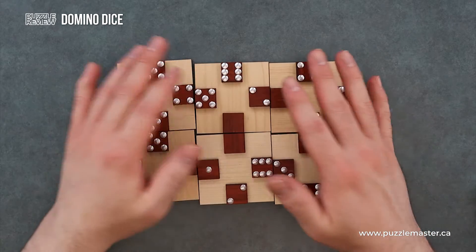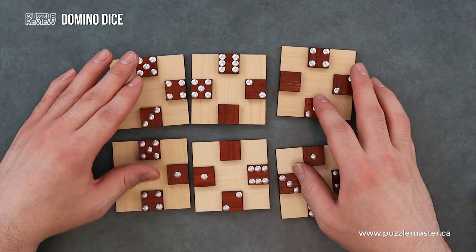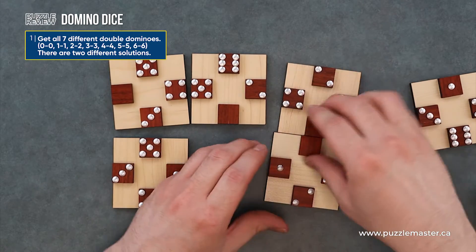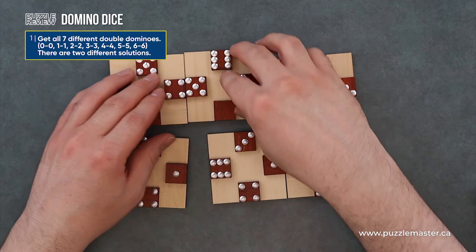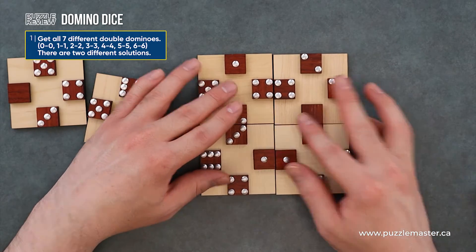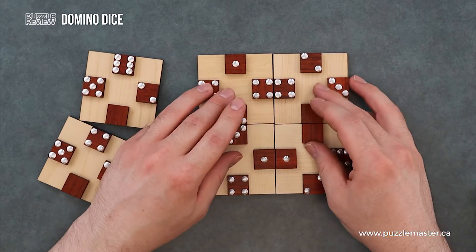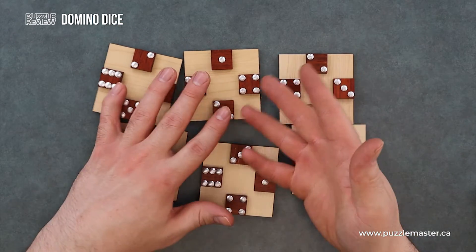So your goals — you actually have a bunch of different set goals for this puzzle. The first one is to get seven different double dominoes. So this would count as nothing, but maybe we get double ones, double threes, and double fours. So like this is a section that would be solved. Of course I got two more pieces and maybe I won't get it. There are two solutions for this one.